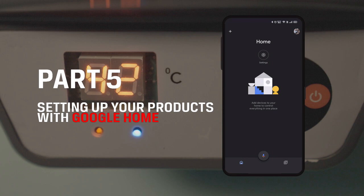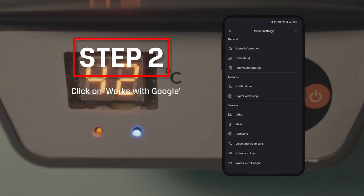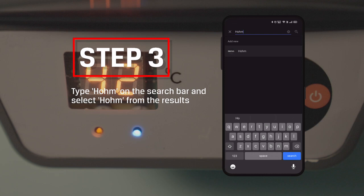Part 5: Setting up your products with Google Home. Step 1: Open the Google Home app and click on Settings. Step 2: Click on Works with Google.